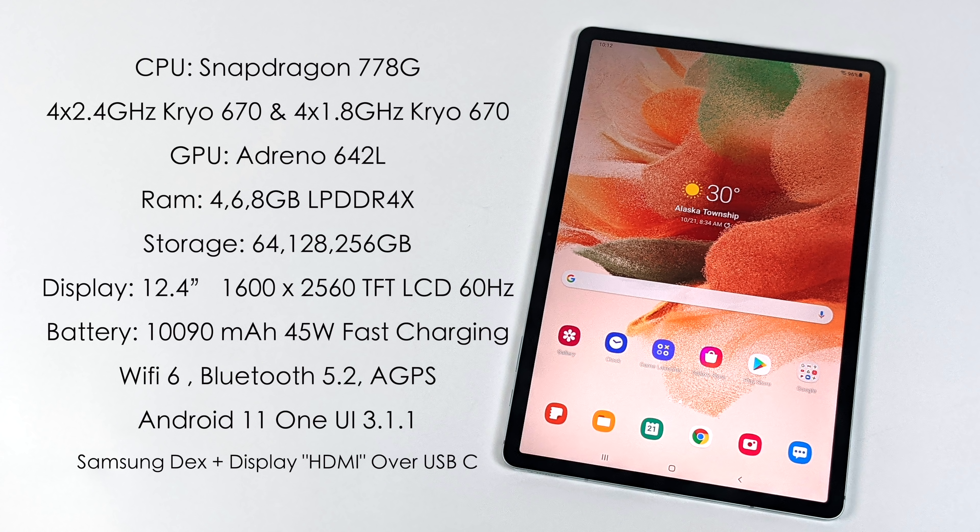The CPU is the Snapdragon 778. This is an 8-core CPU, with four cores running up to 2.4 gigahertz and the other four running at 1.8. For the GPU, we have the Adreno 642. You can get this with four, six, or eight gigabytes of RAM, but all of them have LPDDR4X RAM. When it comes to storage, 64, 128, or 256 gigabytes, and all of these do support a microSD card up to one terabyte.